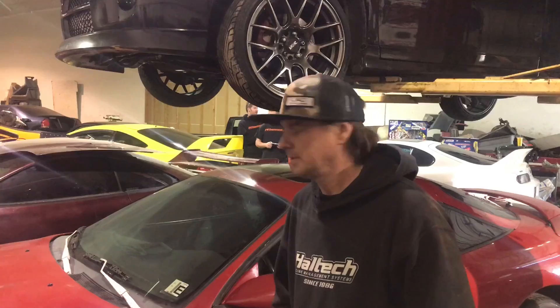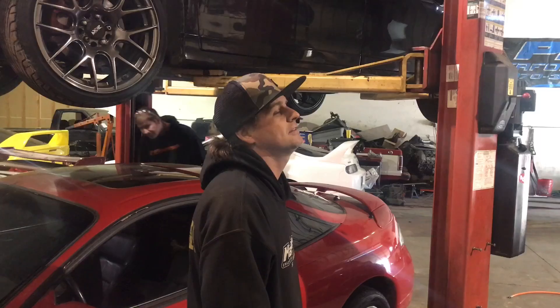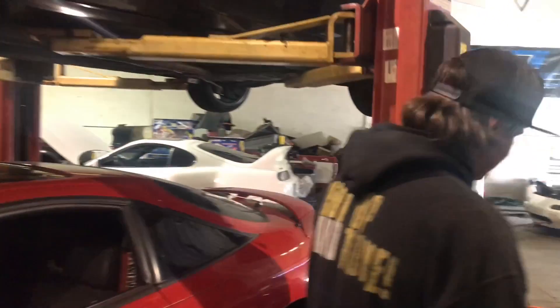Alright, we're doing a 92 Miata with a GT35 turbo on a stock Miata motor, 13 pounds of boost, and it's on the ME221 ECU. Let's do this and see what it makes.